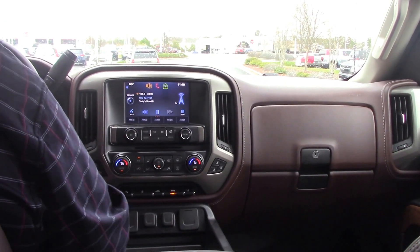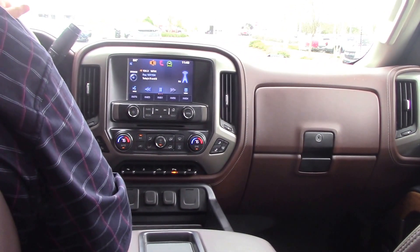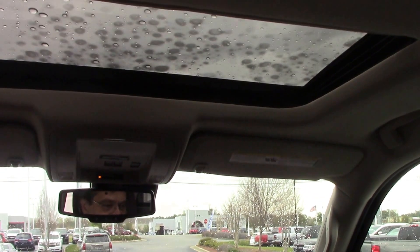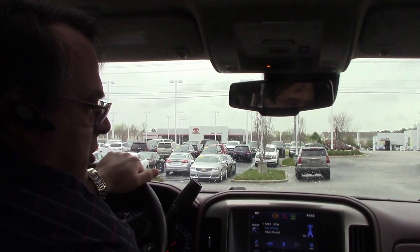You have collision alert. You have the Bluetooth cruise control. You also have seat memory up front. This truck is just loaded with features along with a nice addition of a sunroof. So, as I always say, come to Hubert Vester Chevrolet and make this vehicle yours today.